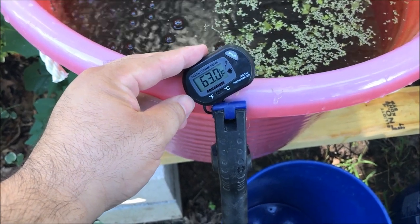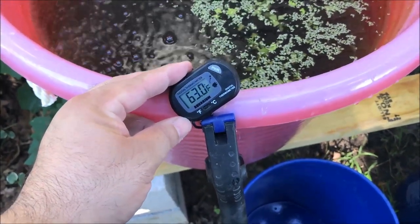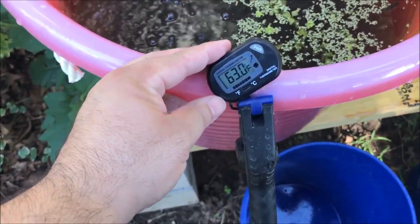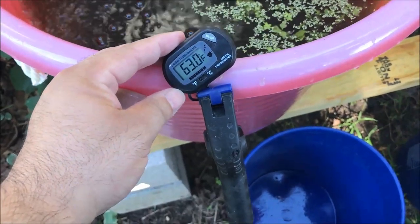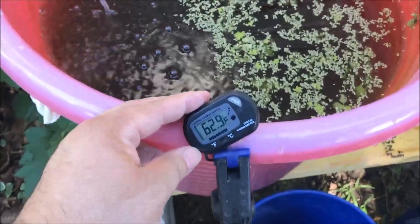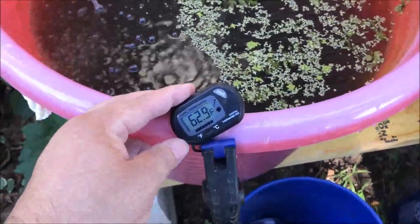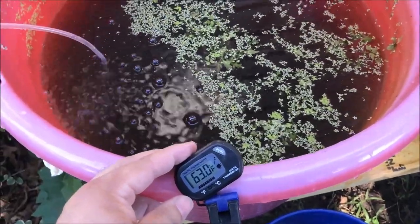I brought out the thermometer so you can see the temperature. It's gone up about half a degree from when we brought them inside — this one's at 63 degrees. Really not too bad. I felt colder with my hand, but it's 62.9, which is what I thought.